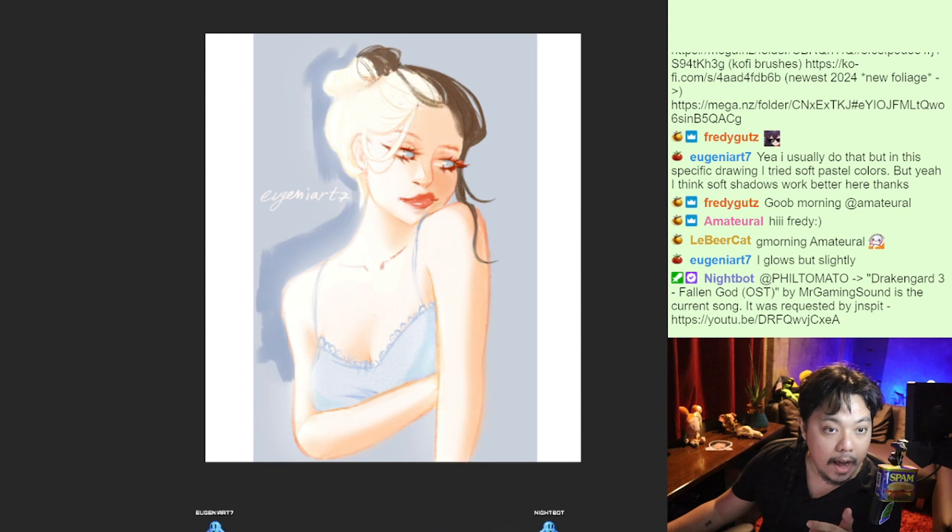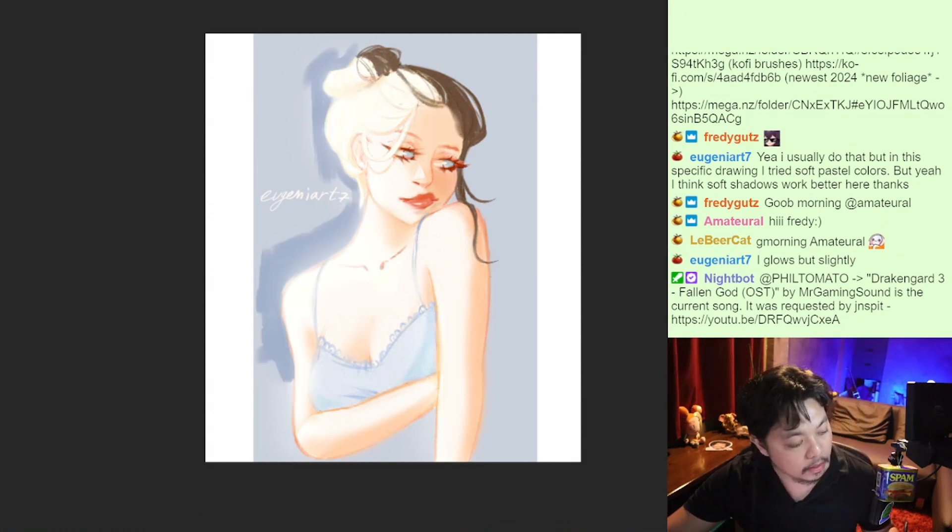So I want to show you before, after, before, after. Good work, Eugenia. I love your art. I hope that helps.